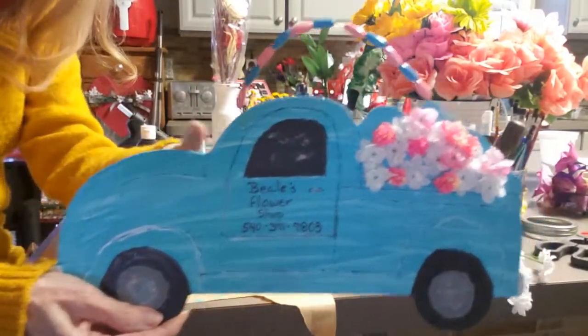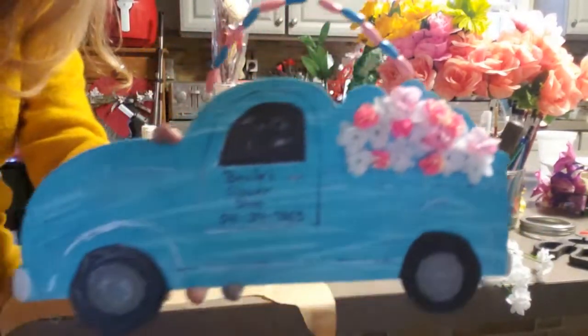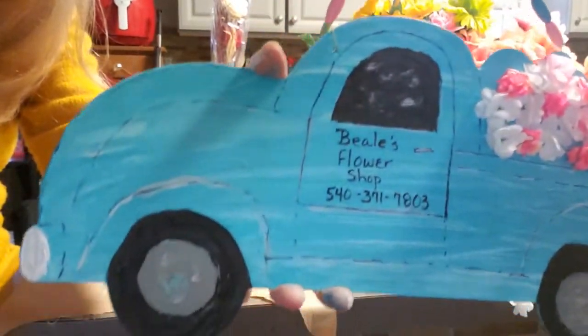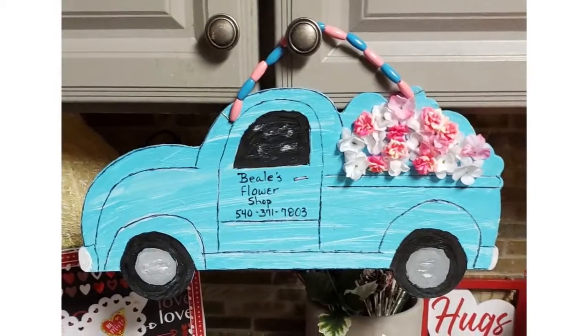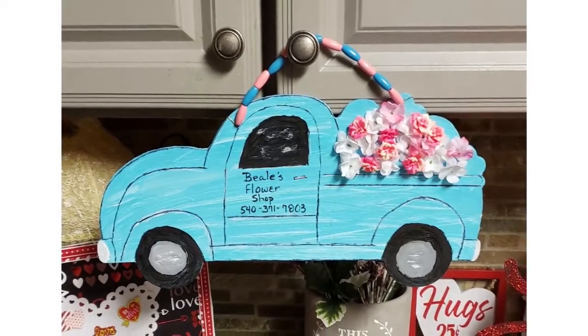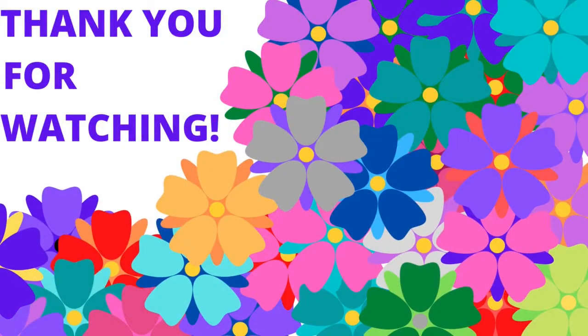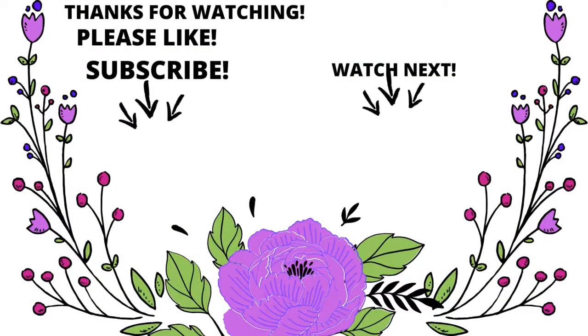And there you have it — I think it turned out awesome. I love it. I went back and darkened the lines so it looked better. Thank you for watching. Please hit the subscribe button, share it with your family and friends, and I hope to see you next time. Comment, enjoy your day, and if it's evening, enjoy your night — please be safe.